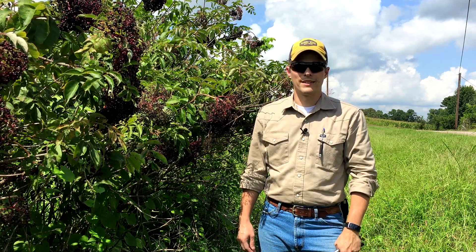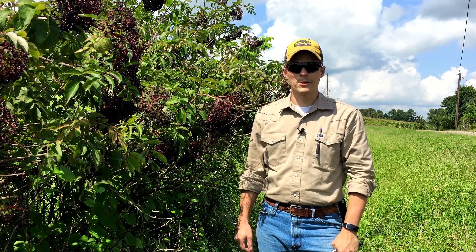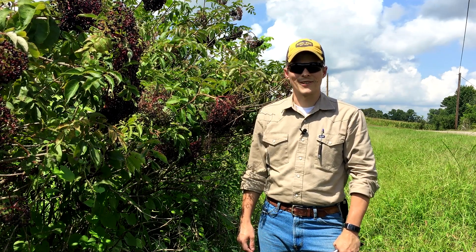Hey everyone, Nate here with Misbehavin. Today I'm picking elderberries, and I'm going to take you through the steps I use to process them. So let's get started.